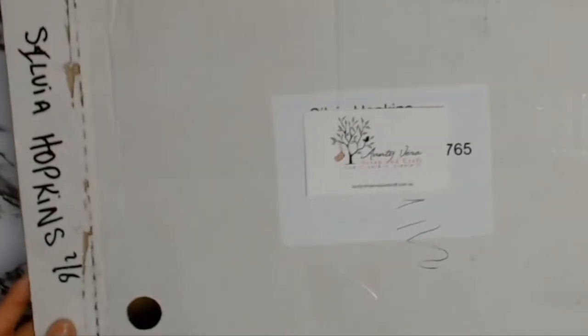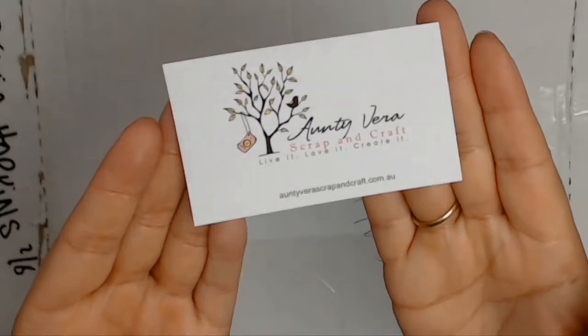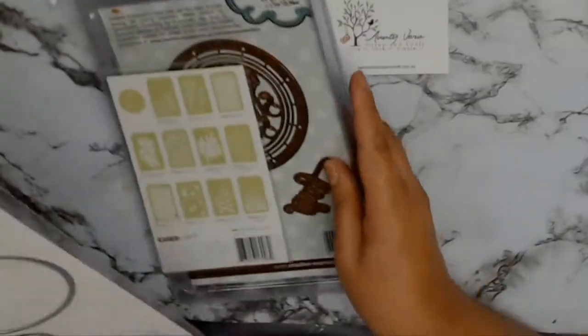The theme for September is the Modern Man, and you can get all the products I'll be showing you from Aunty Vera Scrap and Craft at reduced prices for the month of September.